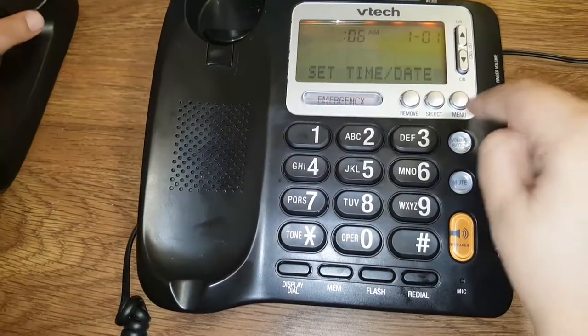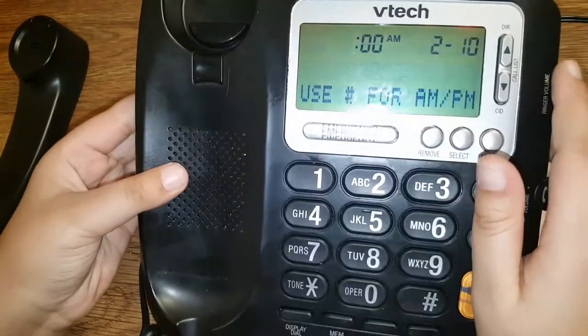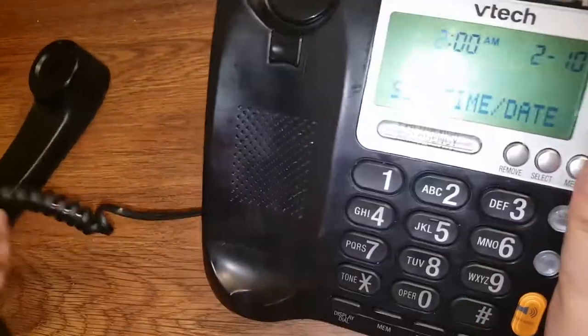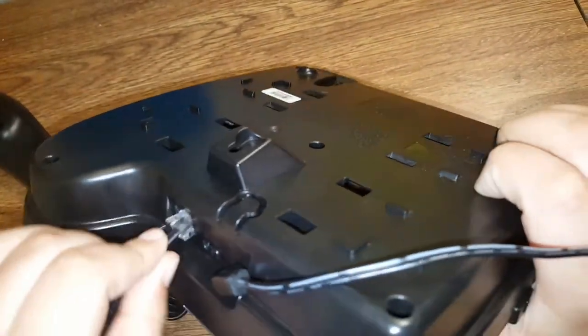If you click menu you can access settings. This should come with the landline — mine did not come with the landline. If you try plugging this phone wire in here and unplugging it from the phone, it may fit.